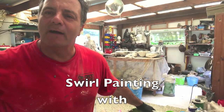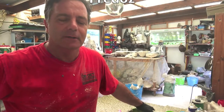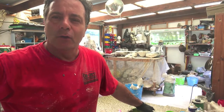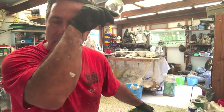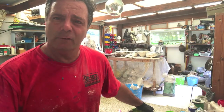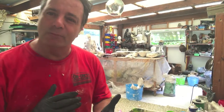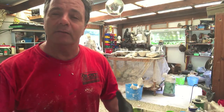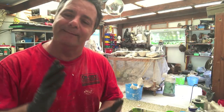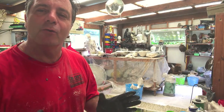Good morning, welcome back to Fredo's YouTube channel. Today I'm going to be showing you how to do swirl painting on sculptures. It's a very simple process where you use oil-based paint, spray it on top of water that normally has a little bit of borax in it, and then dip your sculpture in it. This isn't really a DIY as such — it's basically me learning as I go and showing you what I've learned so far.